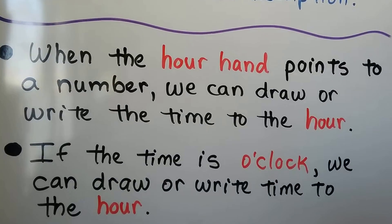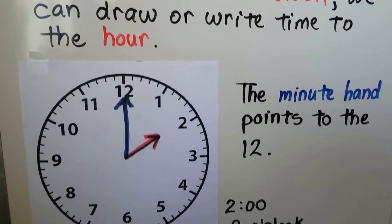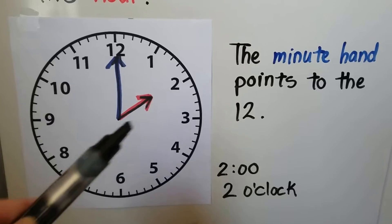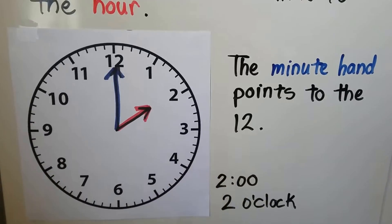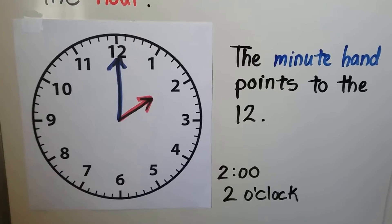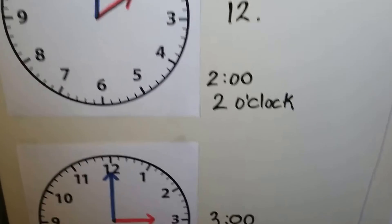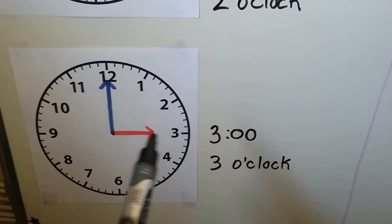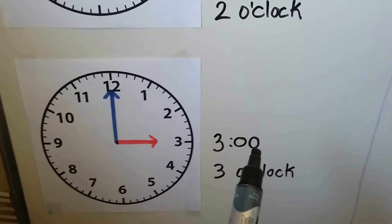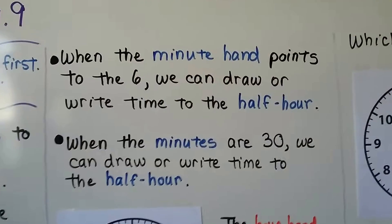When the hour hand points to a number, we can draw or write the time to the hour. If the time is o'clock, we draw or write time to the hour. This clock has the minute hand pointing to the 12 and the hour hand pointing to the 2 — that's 2 o'clock. We can write it as 2:00 or 2 o'clock. This time is 3 o'clock — the hour hand is pointing to the 3, the minute hand is straight up pointing to the 12. We write it as 3:00 or 3 o'clock.